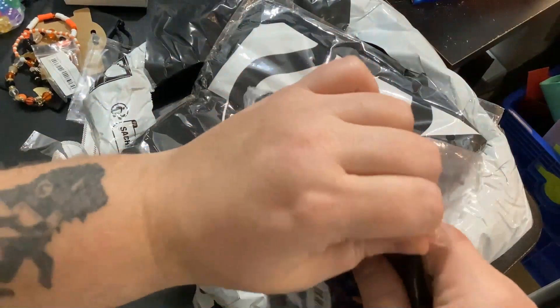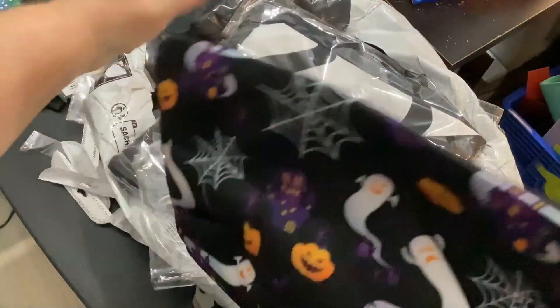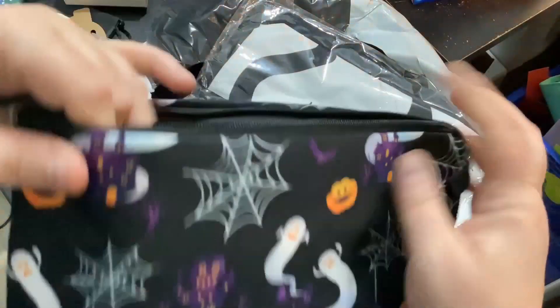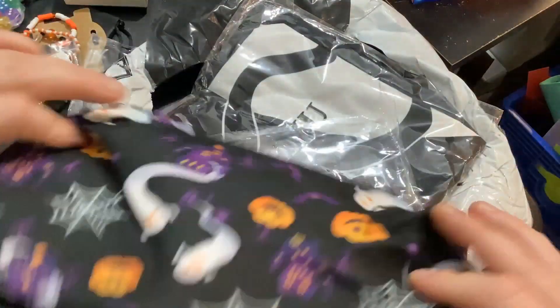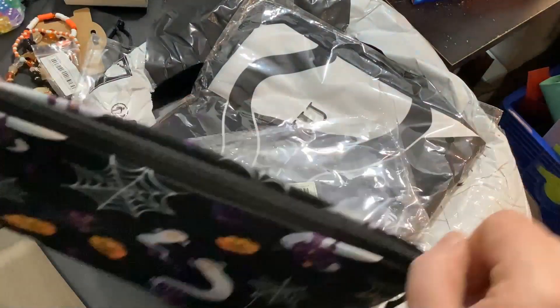I'm such a sucker for any halloween stuff that just looks cute. I think it's actually supposed to be a makeup bag but I might use it for some art supplies. It is freaking cute — a kid would like this I'm sure.